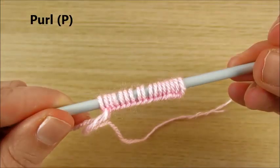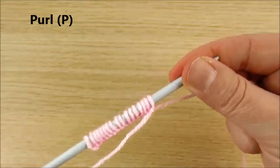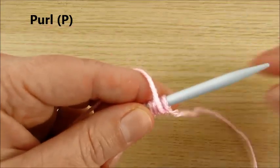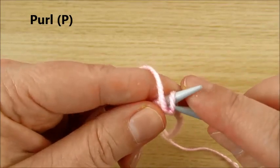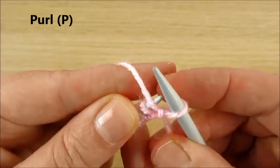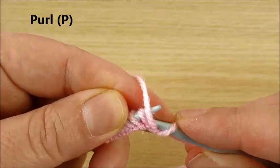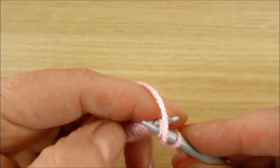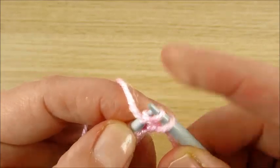I already made stitches and we start to learn how to make purl stitch. The very first stitch I slip — do not do anything with the very first stitch. Next stitch, my yarn in the front, front loop — I am making purl stitch.